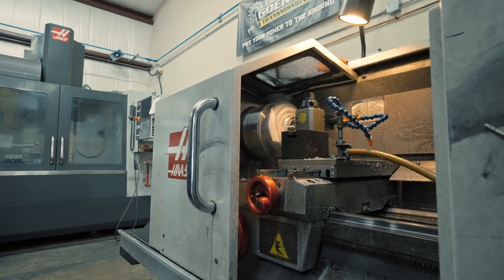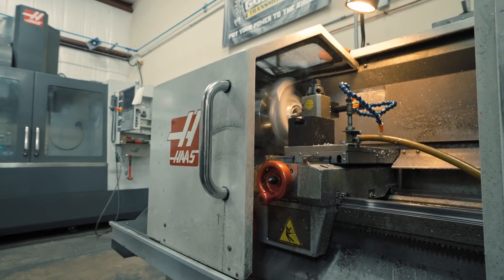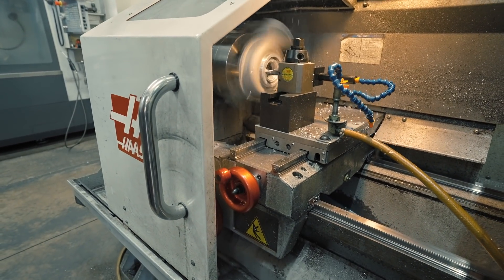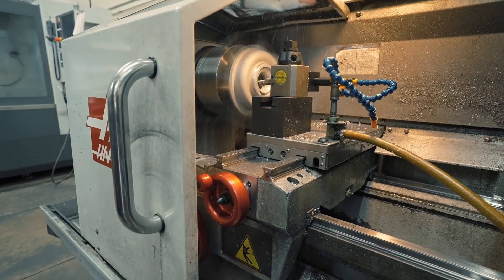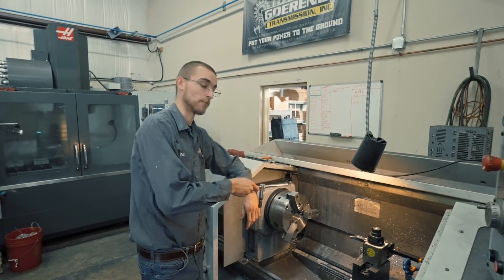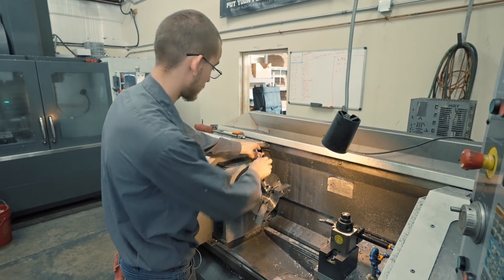Let the coolant start flowing — this is where it gets messy. Now we've got to bring the jaws in and grab the other side of the cover, which is significantly smaller than the back side of the cover.